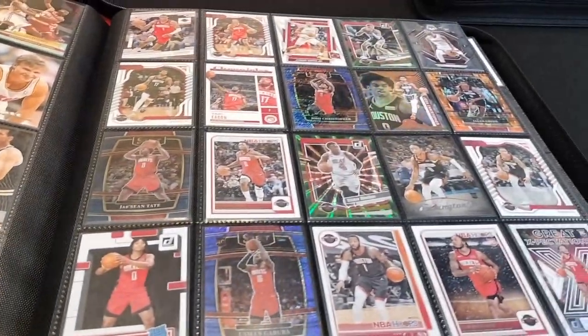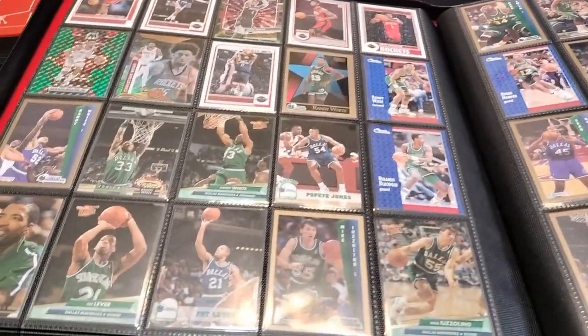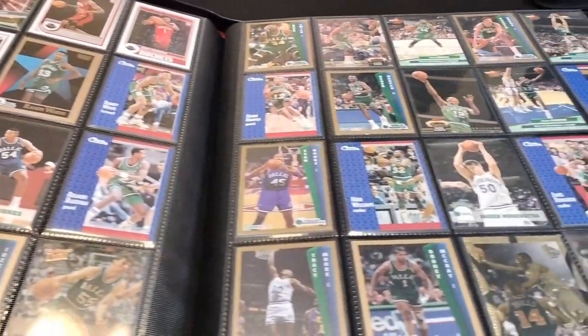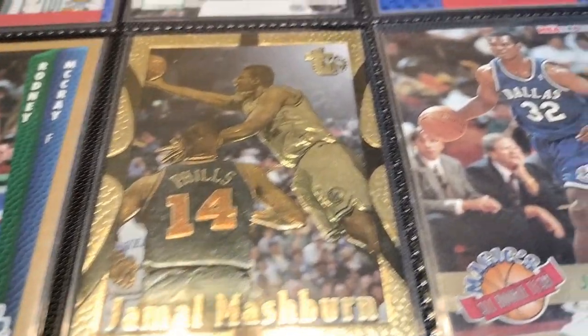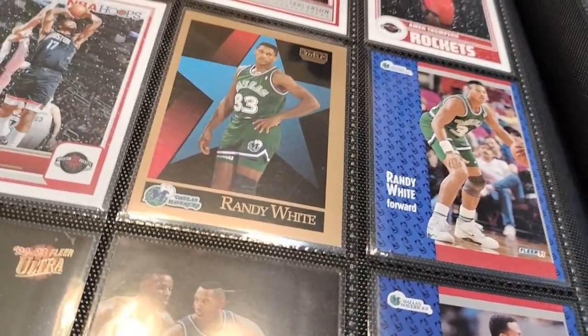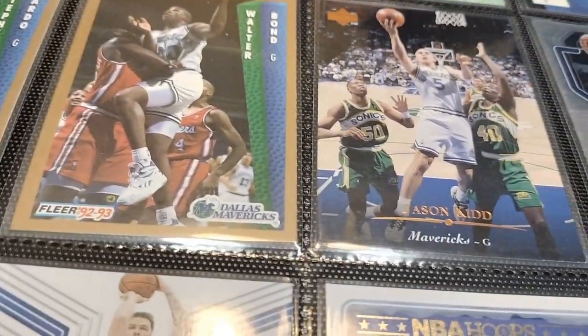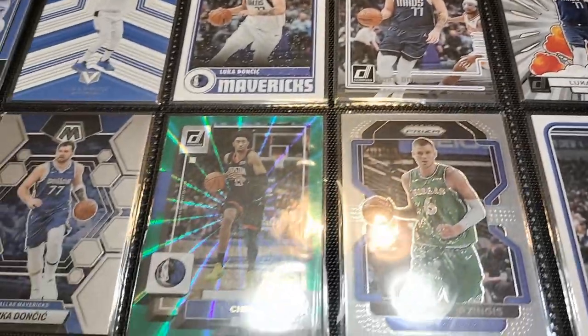I highly recommend this binder. Here are the newer Houston Rockets, and then I believe I go to the Dallas Mavericks after that. This binder is beautiful and has a lot of room. I have Jamal Mashburn and players from the old Dallas Mavericks. I think it holds over a thousand cards. In the beginning of the video, you saw all those binders I had — the red, white, and blue binders — those are from my previous video where my wife blessed me with them.